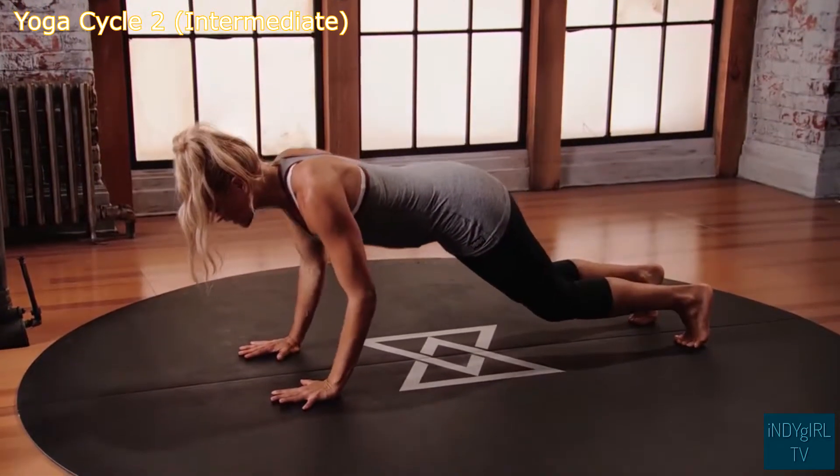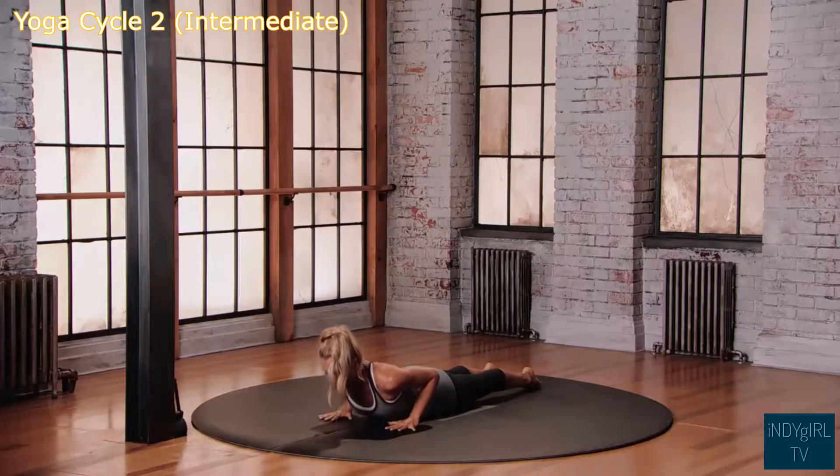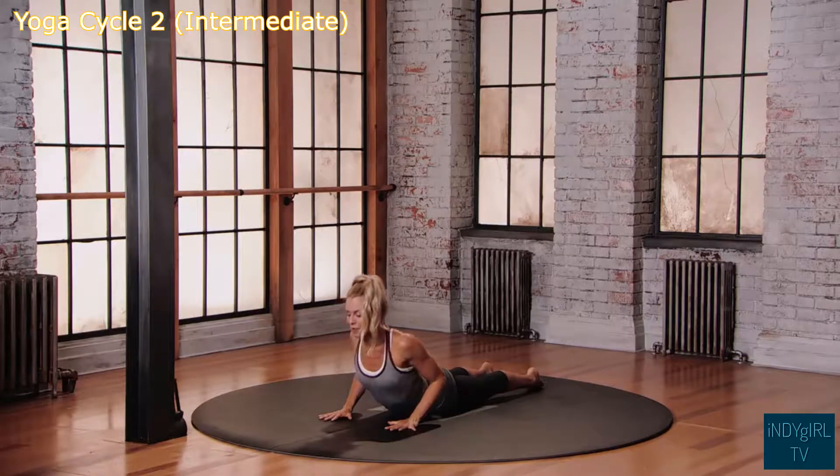From here, keep the elbows tucked into the ribs, lower all the way down towards the floor. Push into the feet, push into the hands, keep a bend into the elbow, come into spinal extension — upward dog.